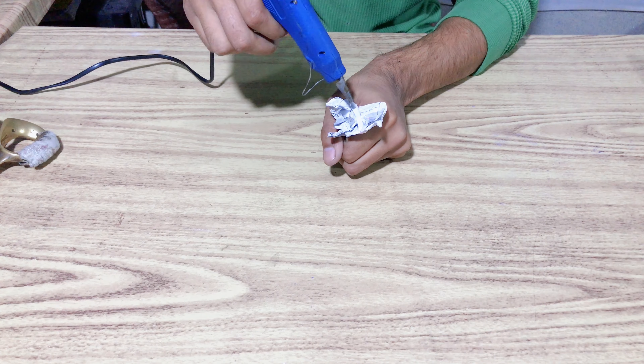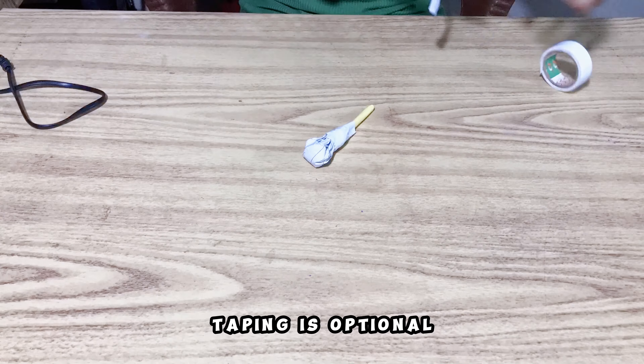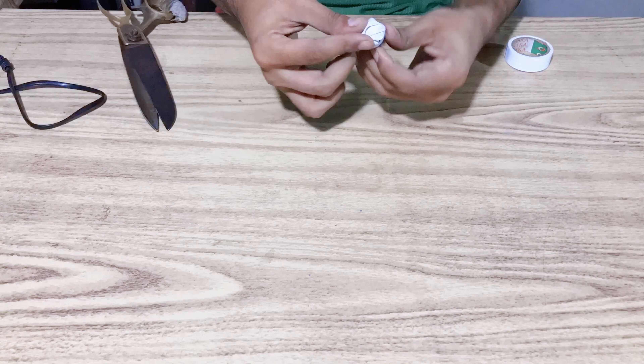Now you have to put glue on the cracker and put it in a good way. You have to fit it on the pipe. If you want to do this, you will make it in a good way. If not, you will work on the cracker.